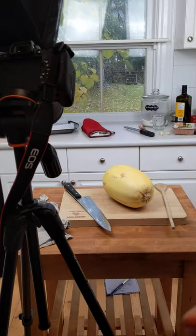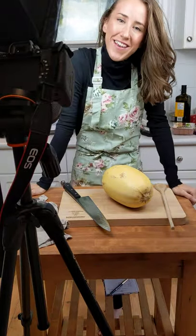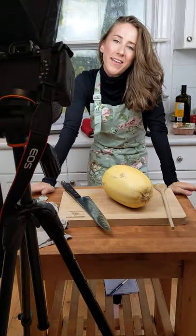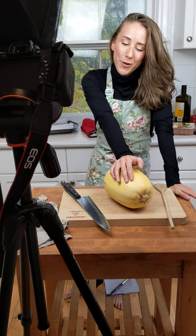Welcome to the Dietitian Illustrated test kitchen. I thought it would be cool to do a little behind-the-scenes video of what goes into every recipe that I post on dietitianillustrated.com. So today we are featuring spaghetti squash and umami mushrooms.